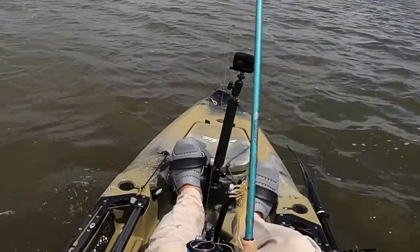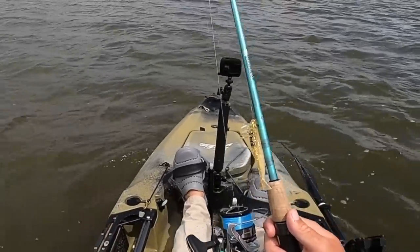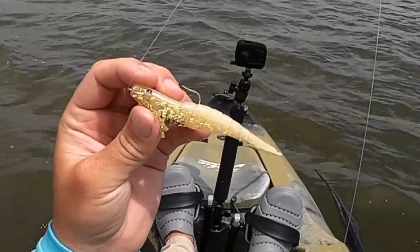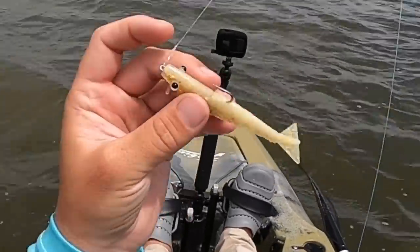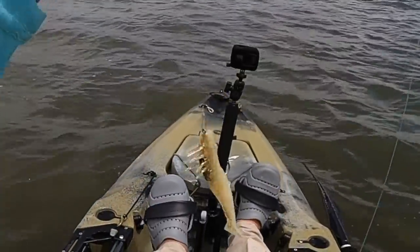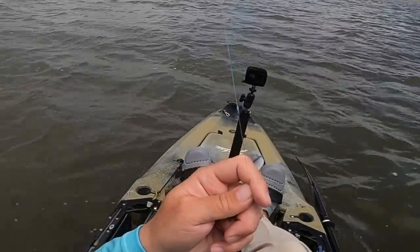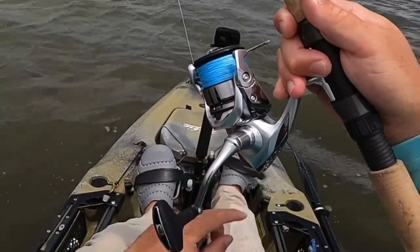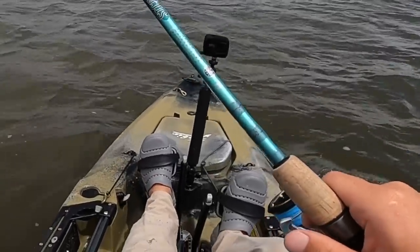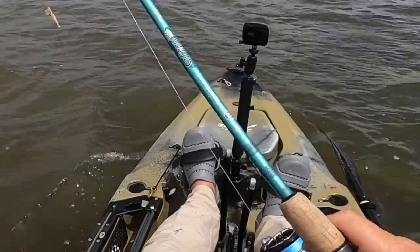We're going to get right into some fishing. I am obviously in the kayak with a DOA shrimp tied up - this is igloo with the gold glitter belly, one of the best looking shrimp for our color waters here. It stands out really nicely but still looks very natural. I have a loop knot tied on with about 18 inches of 15 pound fluorocarbon leader coming to a double uni knot on my braid. I have 15 pound braid on a Shimano Stratic 3000 and a seven foot medium light St. Croix Avid Inshore rod. I like that medium light for throwing these lightweight shrimps - it casts them effectively and doesn't pull the hook.